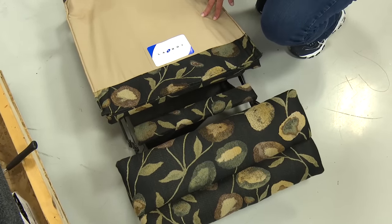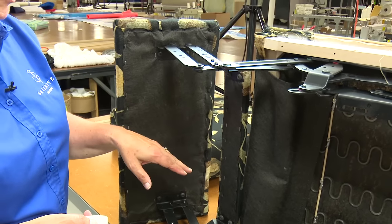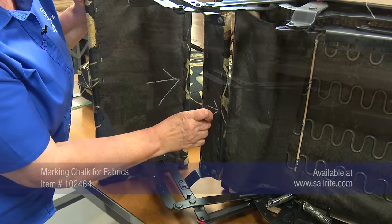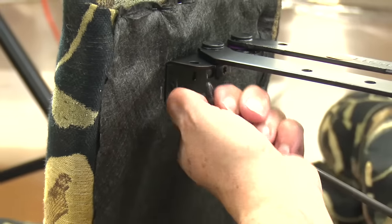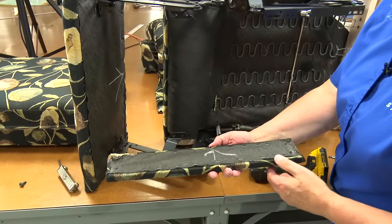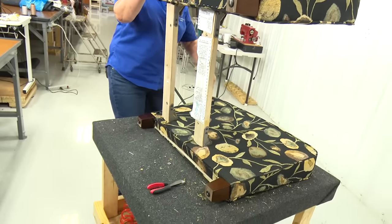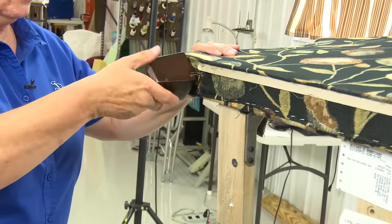Here is the seat frame, and we're going to take these pieces off using that Torx screwdriver. Before I remove these, I'm going to mark what is the top so that I make sure I get them back on the correct way and get the fabric going the correct direction. I also have to take the legs off — they just unscrew.